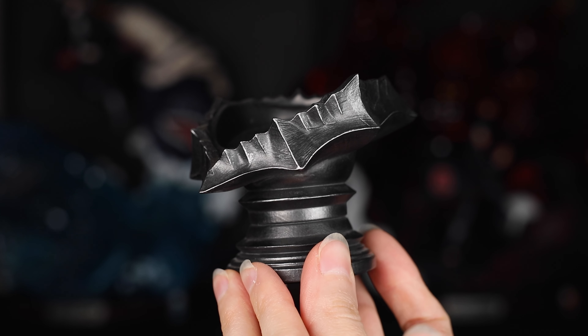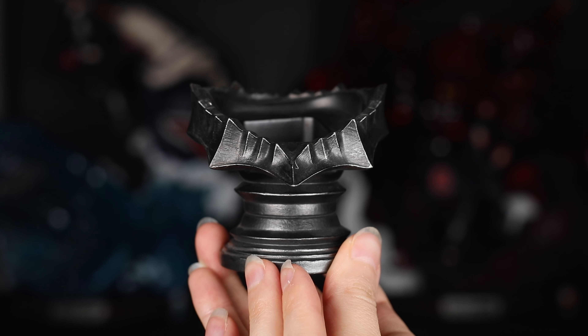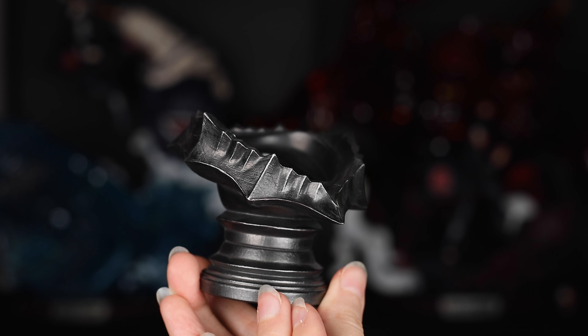Up next is the bust stands. I'm going to show you one of the bust stands up close but it comes with three. The portraits rest atop this armor detail so they look great on display next to the statue, since they have similar paint and detailing as the base. Here's a quick look at what the portraits look like displayed on the bust stands. I love all the display options which show a different variation of Guts' personality, and I'm impressed with how they were able to get the likeness spot on not just on one or two portraits but four of them.